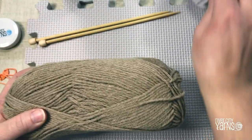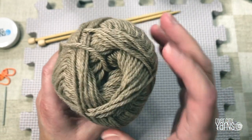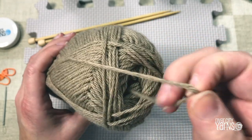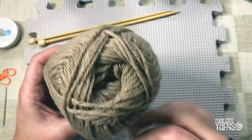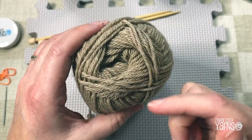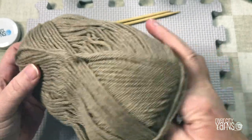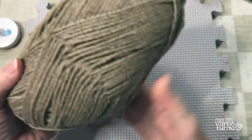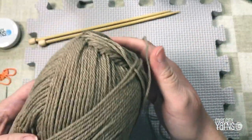I'm taking off the ball band to show you that inside this ball there are two ends to the yarn. There's one end tucked inside and one on the outside. Deep inside there's another end, but I often find it's tricky to find. When you're beginning, just pull a little bit of yarn off the outside of your ball and you'll be just fine.